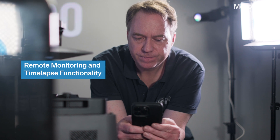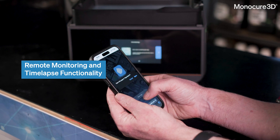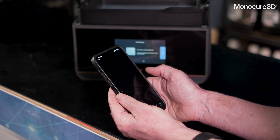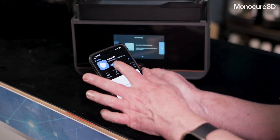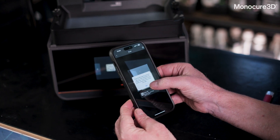The M7 Pro includes Wi-Fi, allowing users to monitor and control their prints remotely via the mobile app. This feature is perfect for busy users who can't always be near the printer — it lets you check the progress of your print jobs from anywhere, making adjustments or pausing the print if needed.